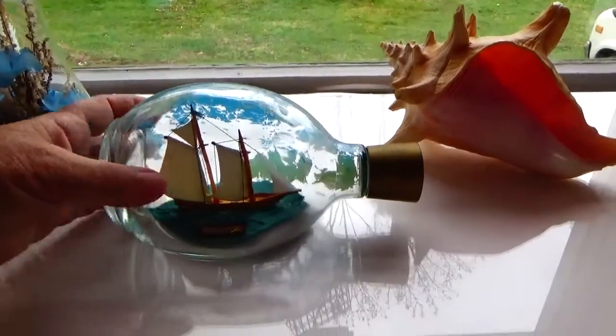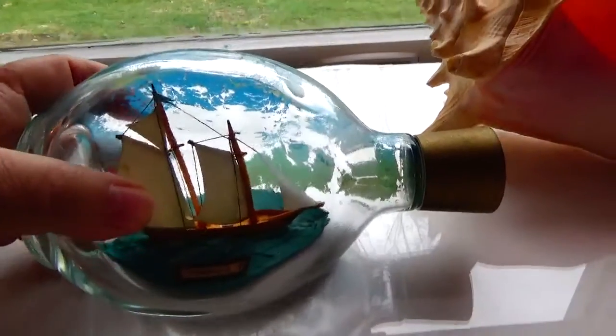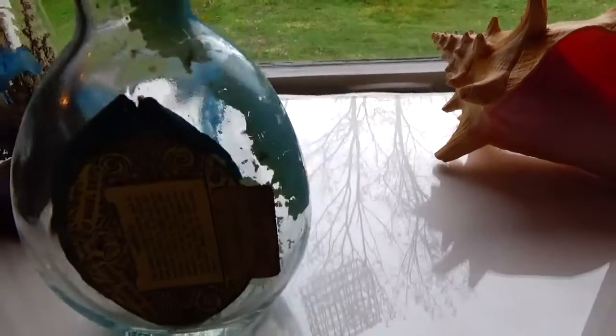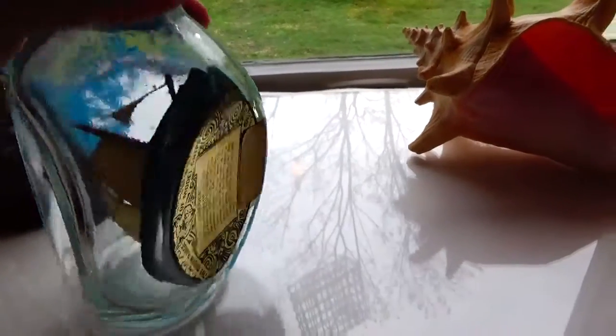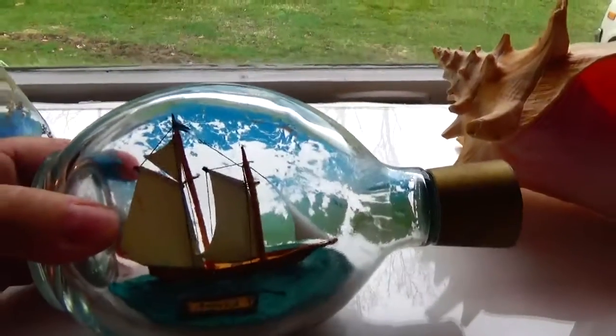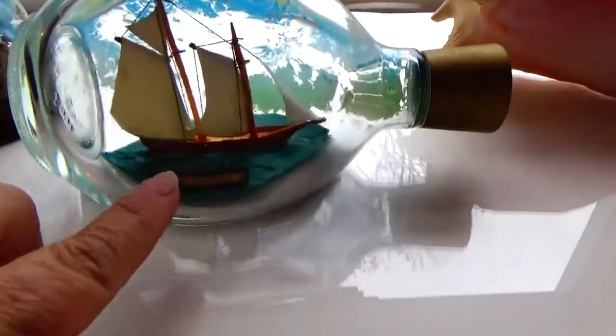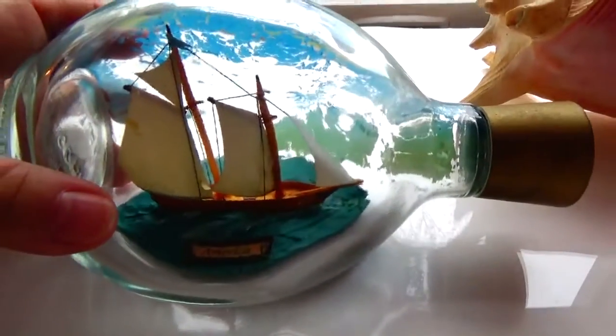We have the bottle with the ship in it — it says America on it. It's a kind of neat three-sided bottle. They painted the blue for the water or the sky, and they have the water down there.